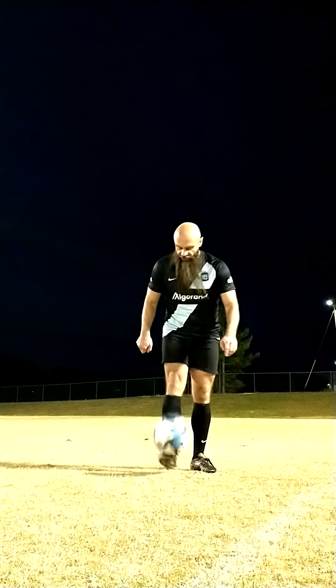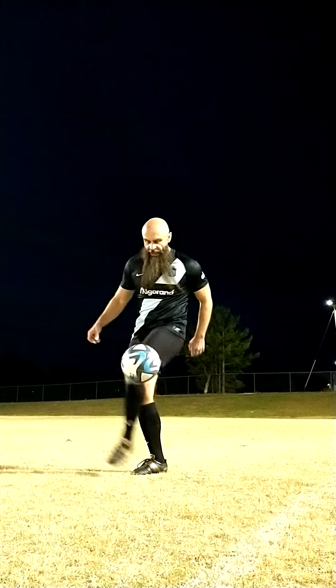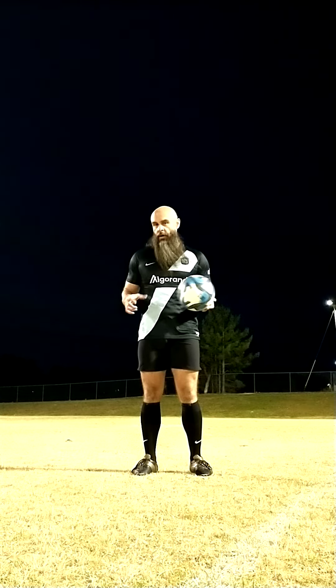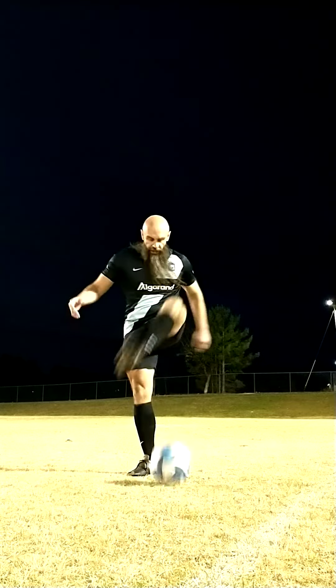A hop the world — I'm going to play the ball with one foot, come around it with the other. We can practice that by dropping it and coming around like this. Now the difference with the knee hop the world is we're going to take a thigh or knee touch, then we're going to come around.